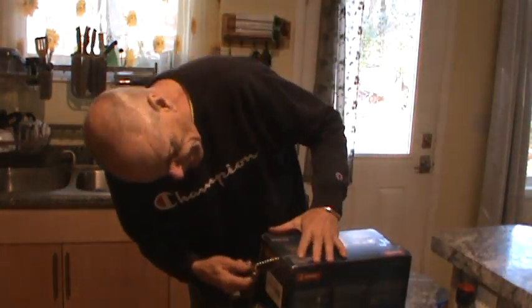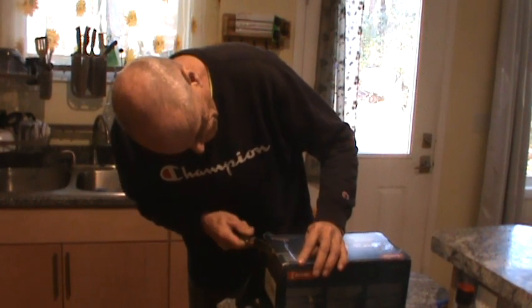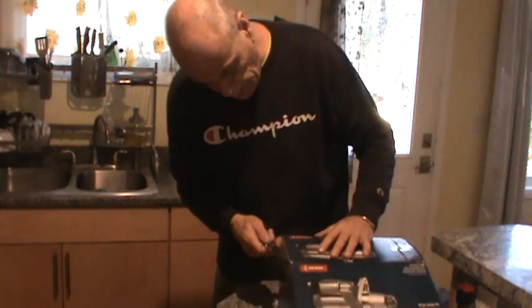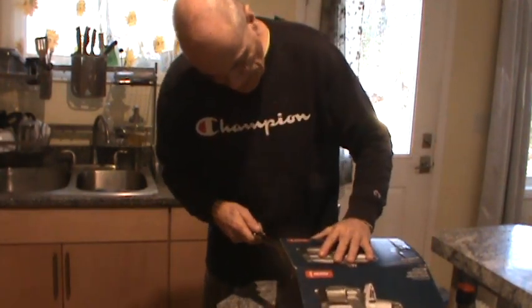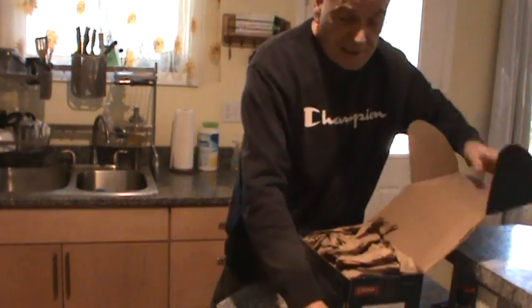They did a real nice job taping this box up, and I have to return the box with the core to the remanufacturer. They're real serious about that, so try to keep the box nice and good.